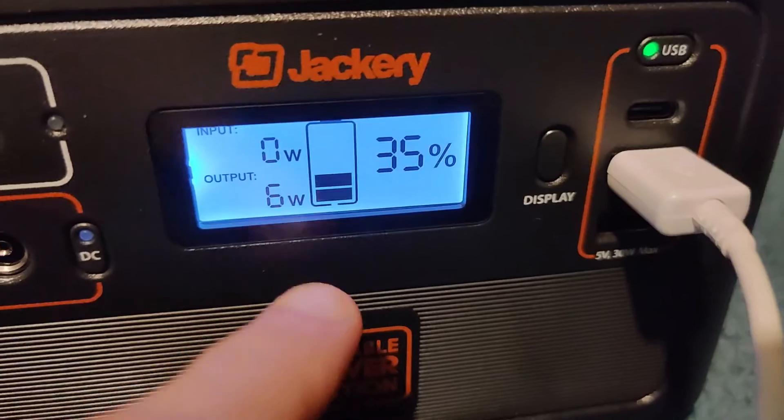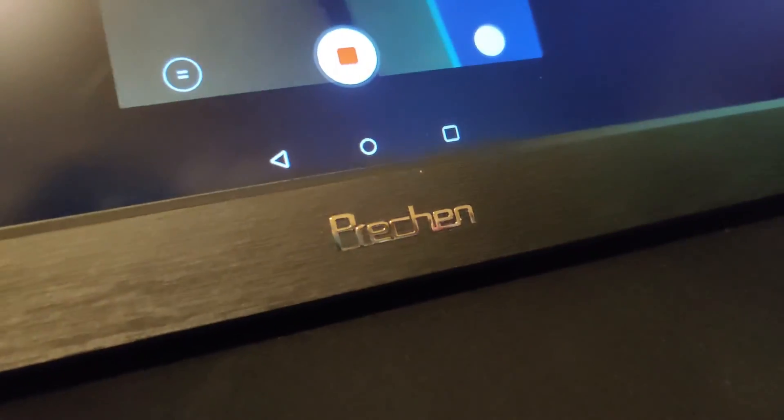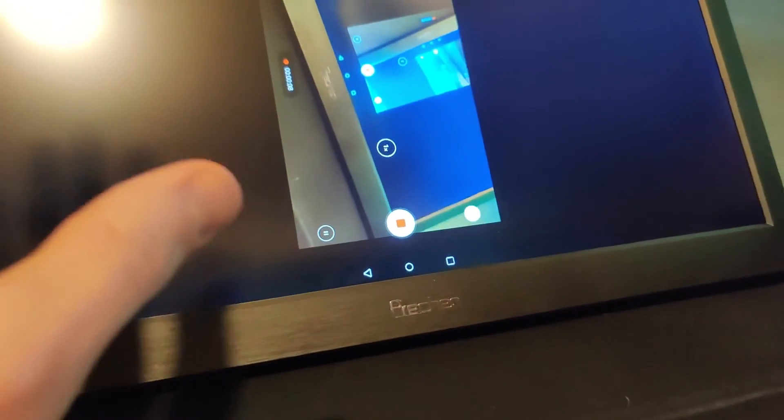Here on the Jackery power station, the output is showing 6 watts going to the Pre-Chin monitor — I tried this on full display as well and it still draws 6 watts. What I like to do is use a big battery pack like this Ramas, which can easily put out 10 watts no problem all day long.